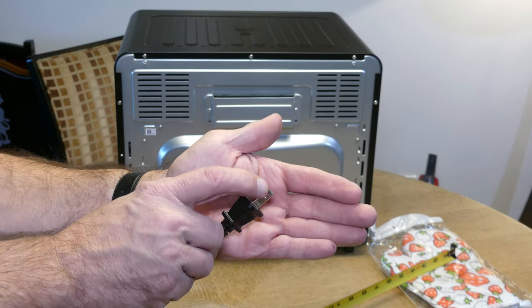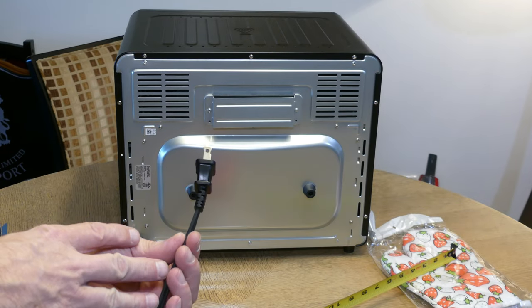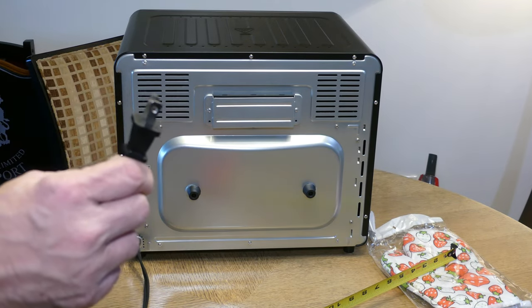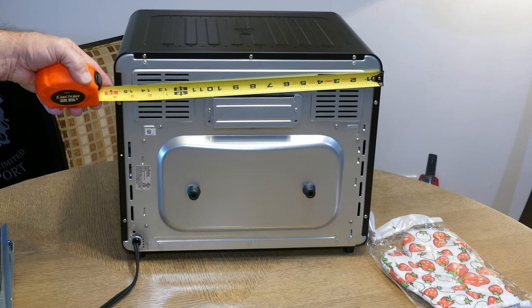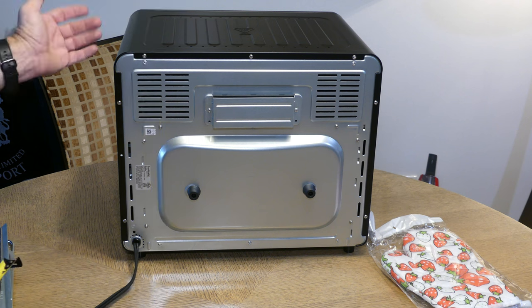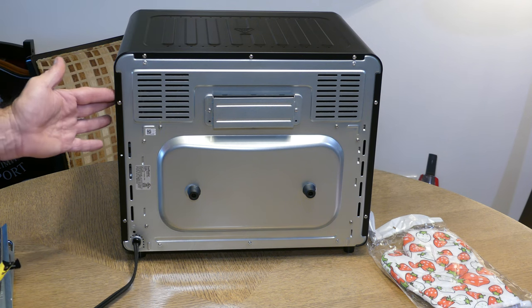One of the ends is polarized so it's a little bit wider, and the cord is 41 inches in length from the back of the oven to the end of the prongs. The device is just short of 16 inches in width, about 13 and a half inches in height, and the depth of the oven is just over a foot from front to the very back, not counting the standoffs.